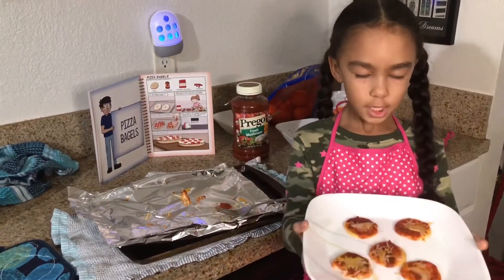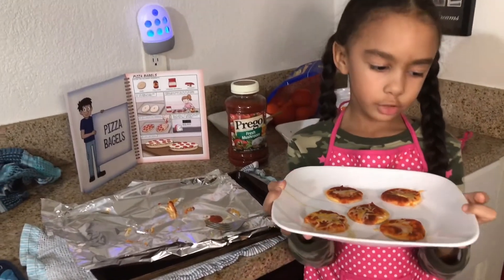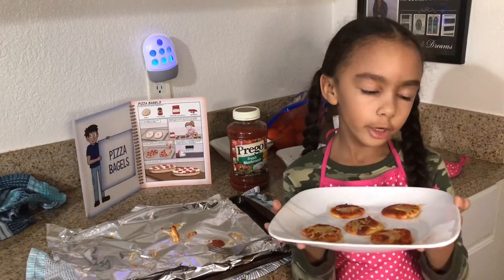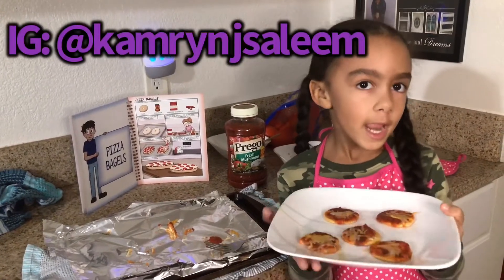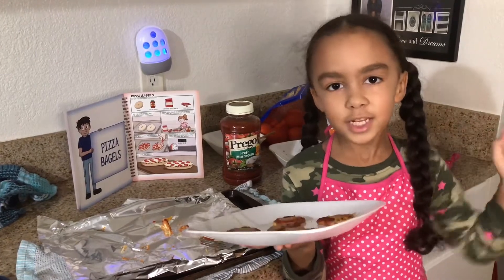My pizzas are done and these are my pizza crackers! Make sure to give me a big thumbs up and follow me on Instagram, and don't forget to like this video. Thanks for watching, bye!